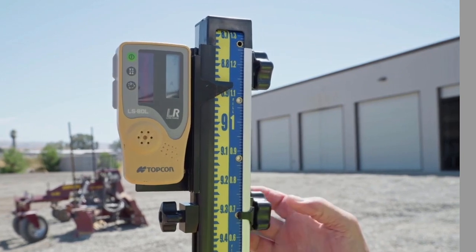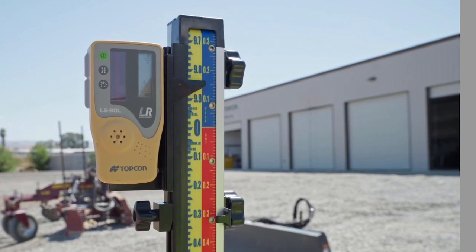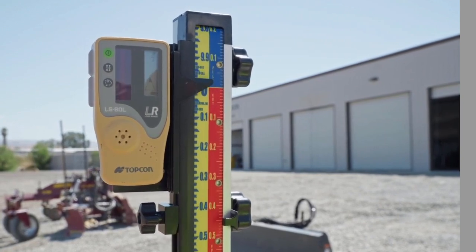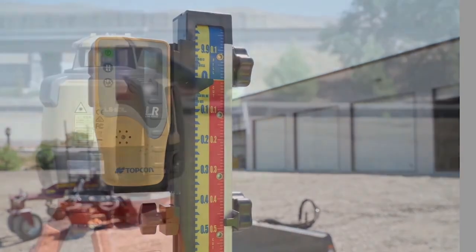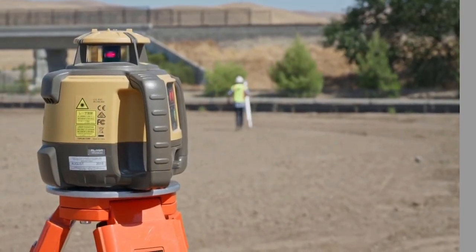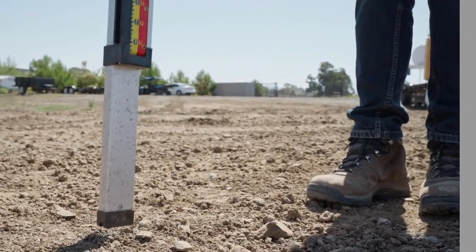Set the tape measurement to 0 feet. Move to a distance of 100 feet from the laser. Set the grade rod on the ground.